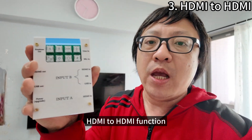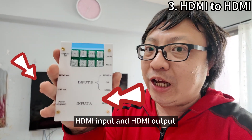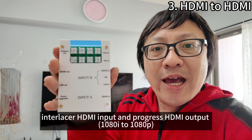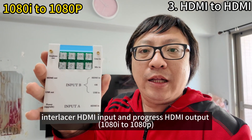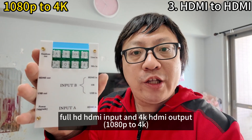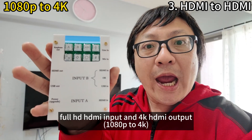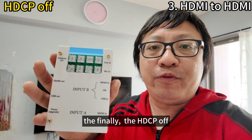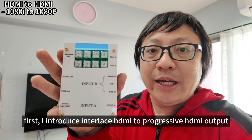Today I will focus on the third function: HDMI to HDMI. This has sub-functions: interlaced HDMI input to progressive HDMI output, 4HD HDMI input to 4K HDMI output, and finally HDCP removal.